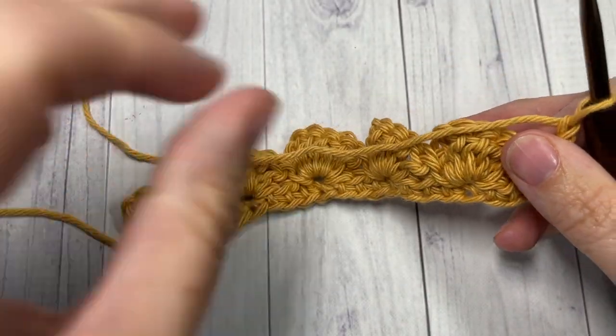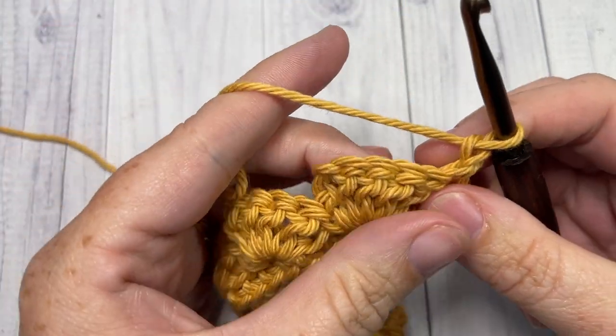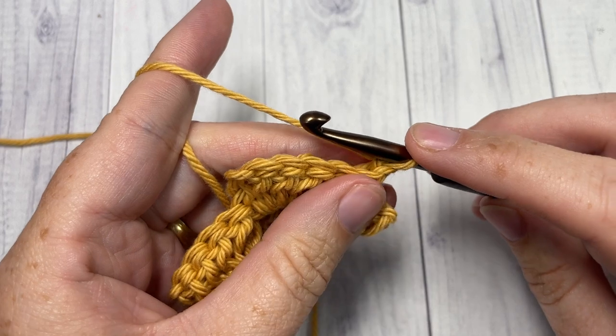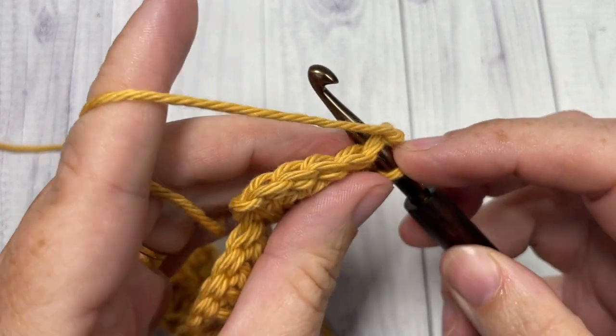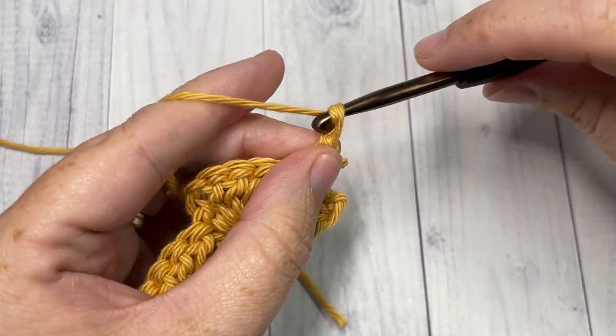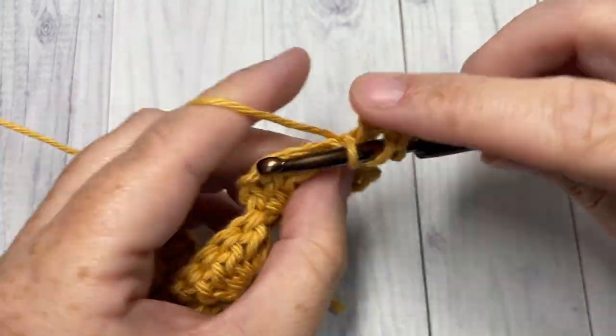Now for the pattern, this next row is the repeat row, so you're going to be repeating this next row for as long as you would like. We're going to start row three by working a single crochet into the first stitch, and just as you did before, chain two and work four double crochet stitches all into the same stitch.